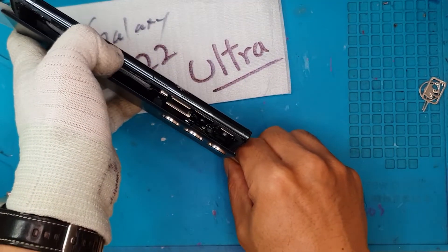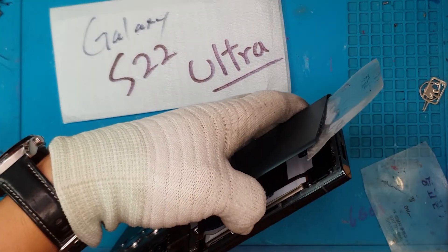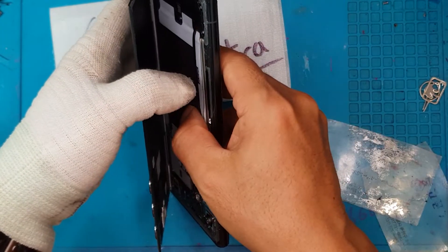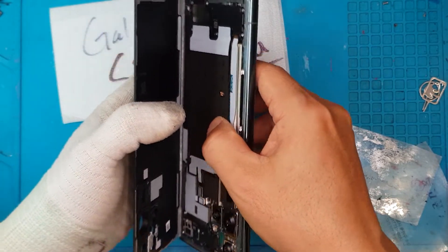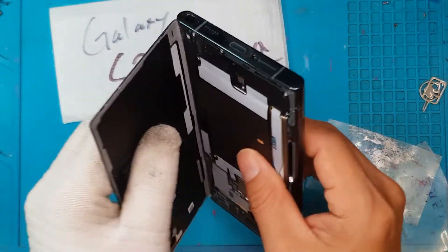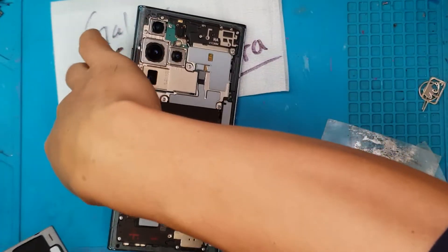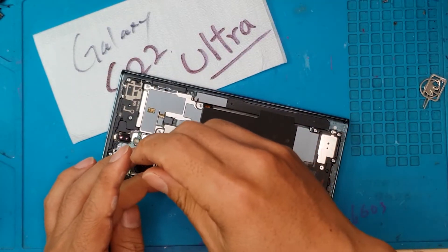Now we can slice through the adhesive and crack it open — well, not actually crack it, just lift it apart like this. The other side is still glued, so it'll slowly come off, just like so. Now we're going to unscrew everything. You can see on the first layer there's some wireless charging and NFC antenna.